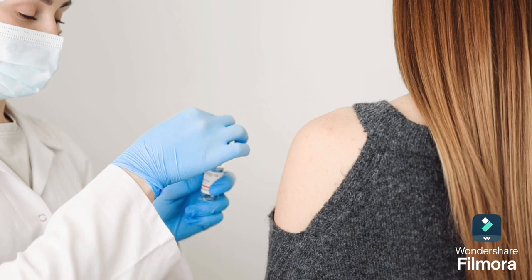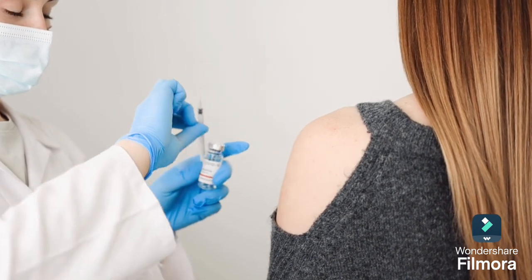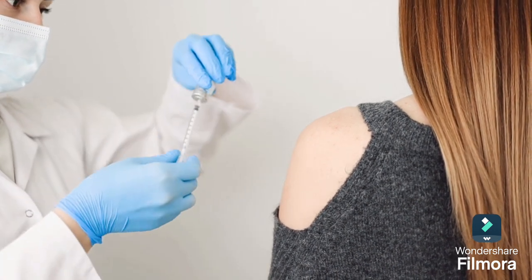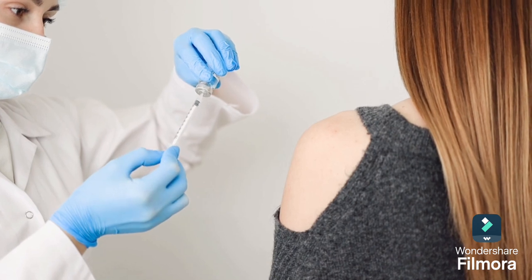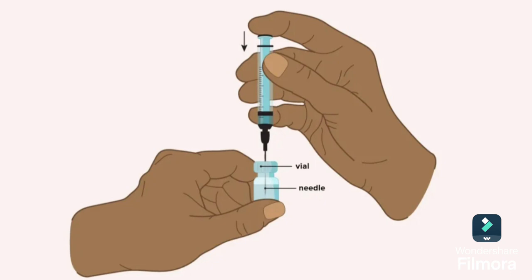Prepare the syringe with medication. Remove the cap, draw air into the syringe, and insert air into the vial. Withdraw the medication by turning the vial and syringe upside down so that the needle points upward, then pull back on the plunger to withdraw the correct amount of medication.